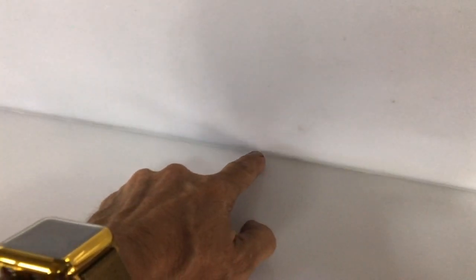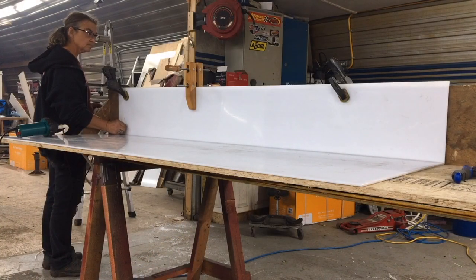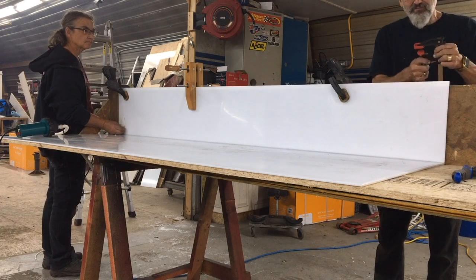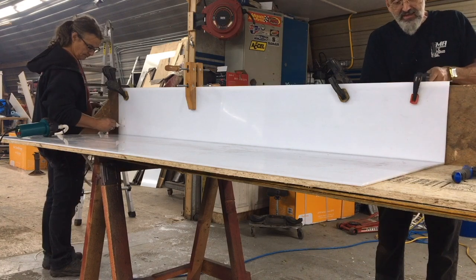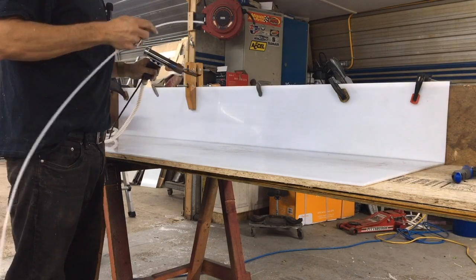We can see here that the weld actually came through, which is a great sign. We'll put a few clamps along the top edge because, as I mentioned, as you heat it the plastic likes to move — this will keep it in place. Now we get to weld along the whole length on the inside.